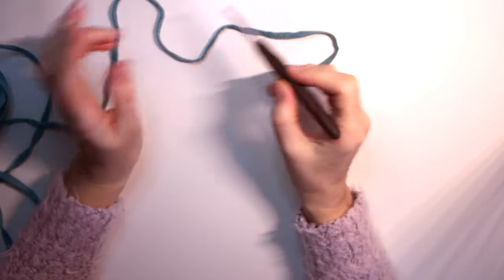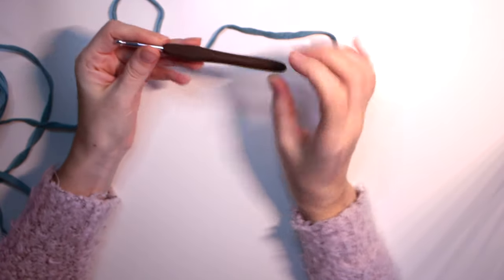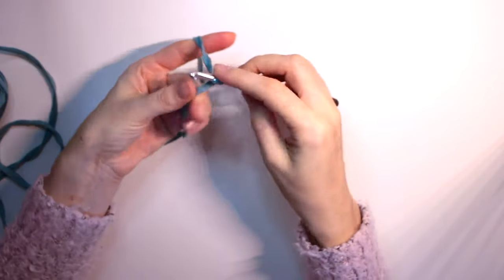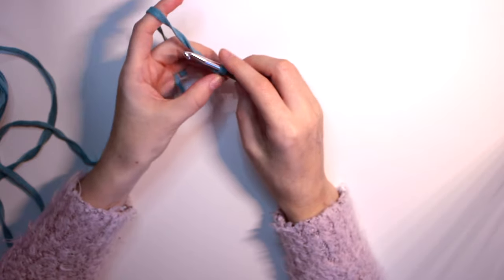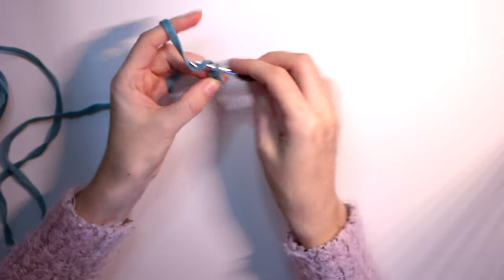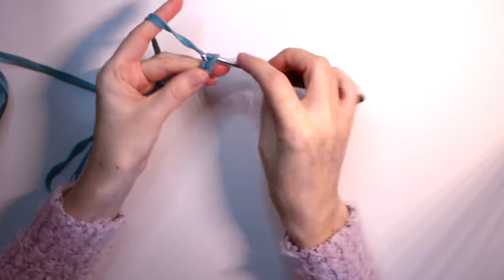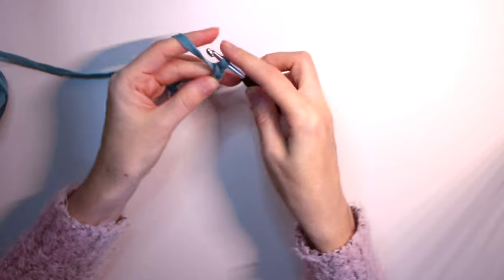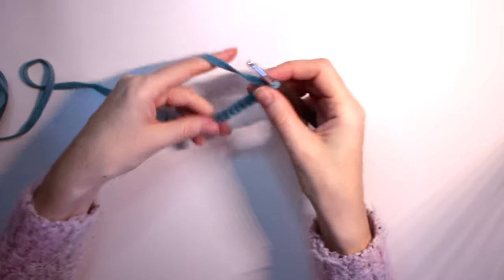We will start with 18 chain stitches. First, do a slip knot, then 18 chain stitches. I'm going to use a 5.5mm hook. For size 38-39 we'll do 18 chain stitches: one, two, three, four, five, six, seven, eight, nine, ten, eleven, twelve, thirteen, fourteen, fifteen, sixteen, seventeen, eighteen.